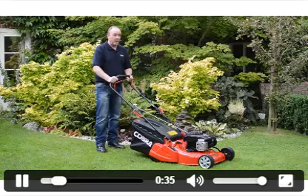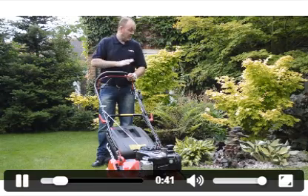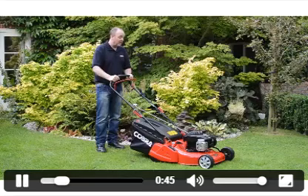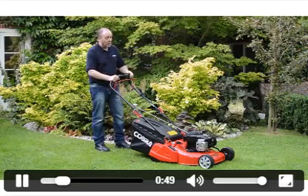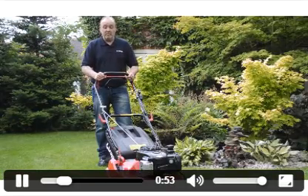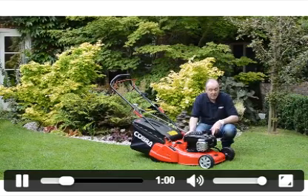The reason somebody would buy this particular Cobra lawnmower is based on the person who is very passionate about their garden. They love the traditional English stripe on the lawn, they probably have a lot of flower beds and borders. The massive advantage of a rear roller machine is you can go over the border and cut to the edge, which is the main reason why these machines are becoming more and more popular.